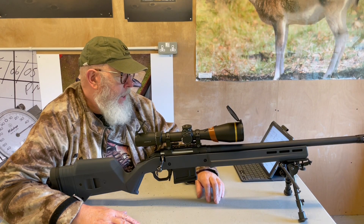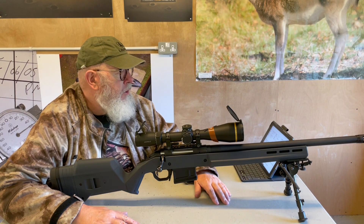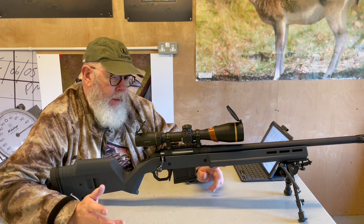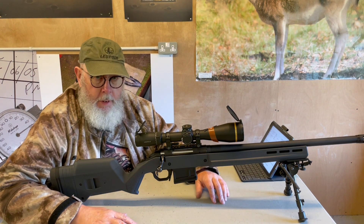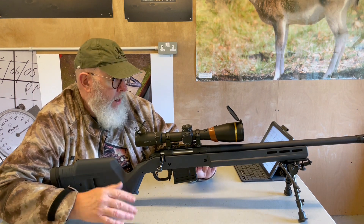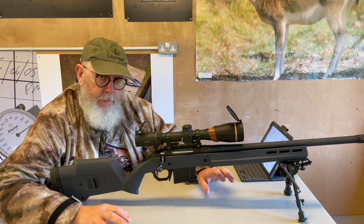Hi, Pete Moore from Gunmark TV, and this is Ruger's American Hunter. You're probably aware that Ruger's American line of rifles came after their M77 series, which is much more traditional, and what they've produced with the American is a more cost-effective design.